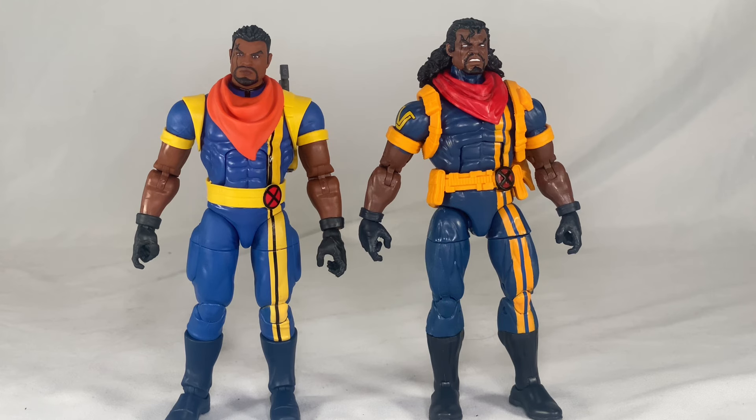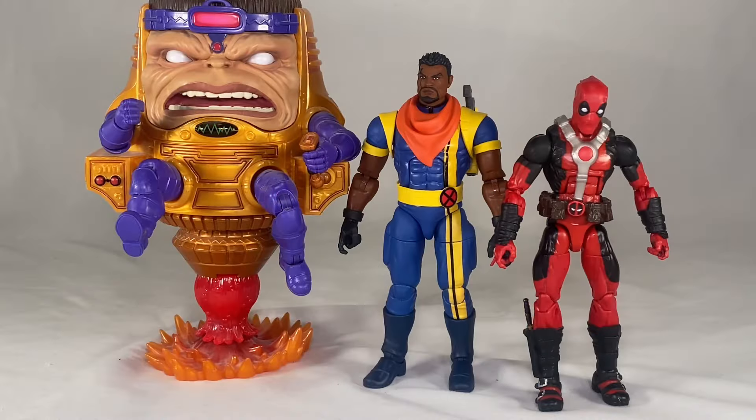Here is the X-Men '97 Bishop side by side with the Sauron Build-a-Figure wave Bishop. There are differences in color tones, skin tones, and accessories. The old Bishop came with a futuristic shotgun. Both have the holster on the back, but it looks better on the old Bishop. The shoulder harnesses look more tactical with all the pouches on the old version, and the belt looks better there too. Still, I like both — they're just different styles, and kit-bashing between the two yields some really good results.